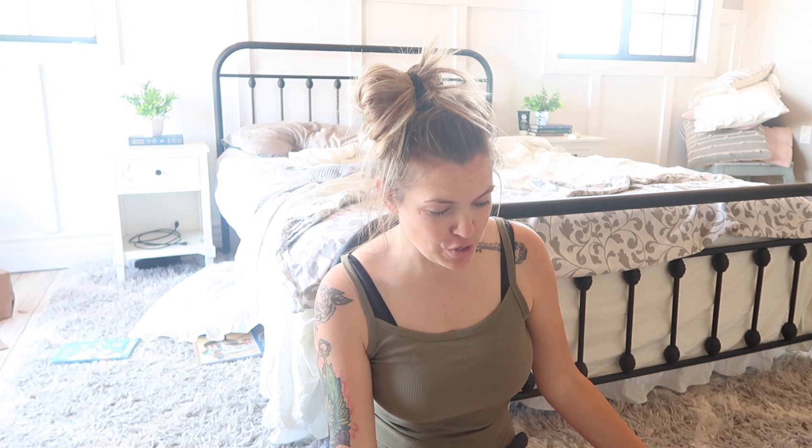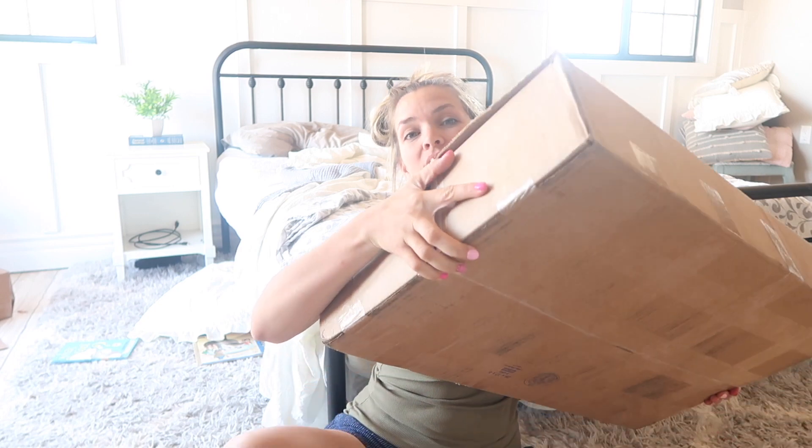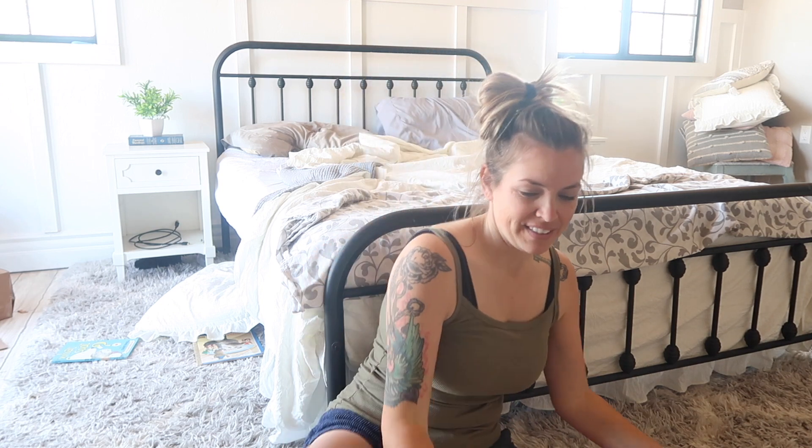Hey guys, welcome back to my channel. It's Jill with the Not-So-Perfect Homeschool and I am so excited right now. I have this box here of our new math — the box is huge. I'm going to show you — okay, it's huge. You can hear there's a lot of stuff in there. I am going to unbox this and show you guys what's in it.